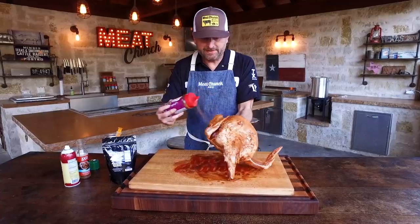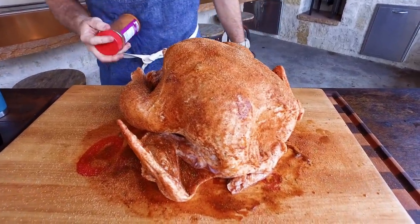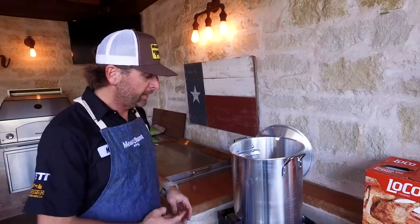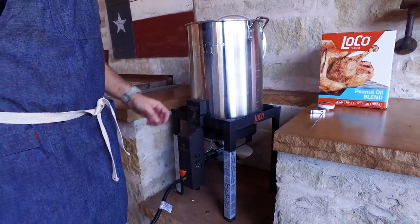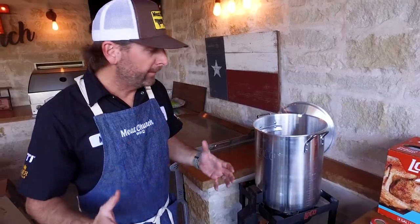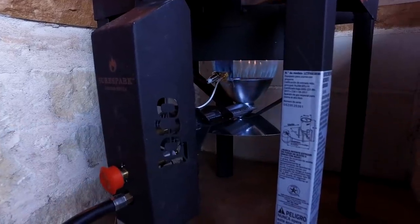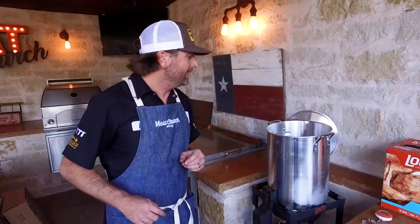That looks pretty good. I'm going to let this sit and we're going to go get our fryer ready. I've got some peanut oil in my new Loco frying rig here — I've had a ton of different turkey fryers over the years and I was looking for something to up my game. I love this one. It's got cool new controls, an igniter so I don't have to use a match, and a temperature control that will keep your oil from going over 400 degrees. I always see people putting too much oil in and getting it too hot and causing a fire in their garage. I choose to cook with the best. Turn the gas on, hit the button and we're rolling. I'm going to get this up to 350 degrees and go get my turkey on a stand and get to cooking.